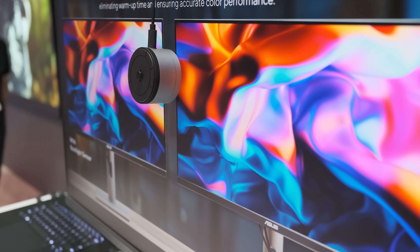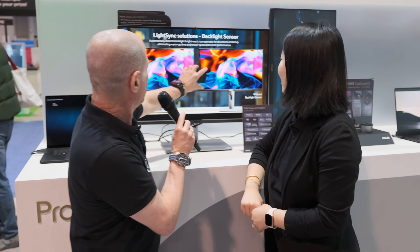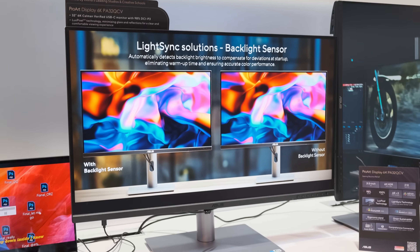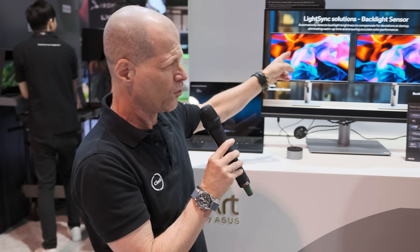If you really like it, you can also wear it around your neck — like a necklace! The ProArt necklace. Let's move on and talk about this new monitor. That's the ProArt series — a 6K display. That's the first time you're showing 6K?